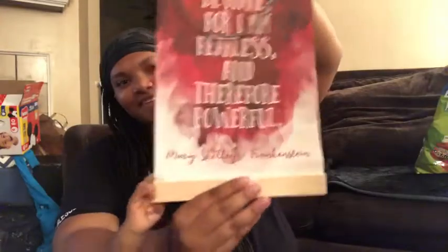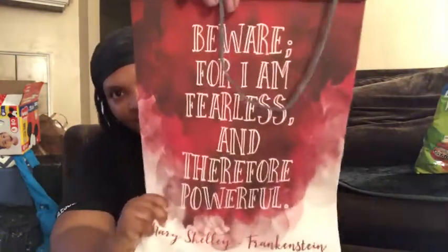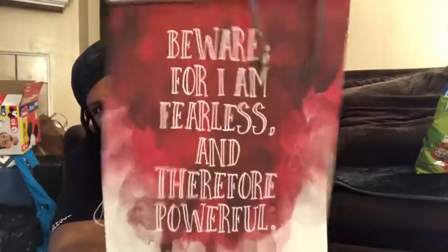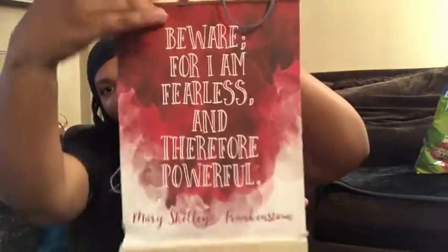Then we have - oh wow - it says 'Beware, for I am fearless and therefore powerful' by Mary Shelley, Frankenstein. Oh, that's a classic! My son wants to join in - go ahead and grab hold of it. This is my first banner and I like it. Hopefully my son doesn't destroy it. It has what looks like blood draining down it, which goes along with the theme.